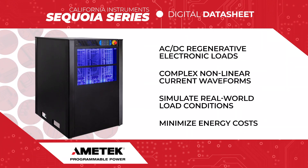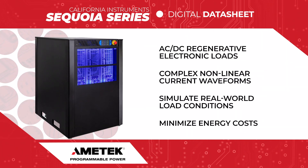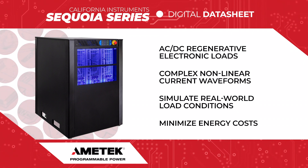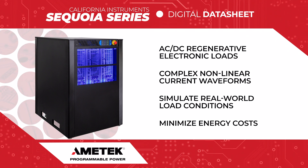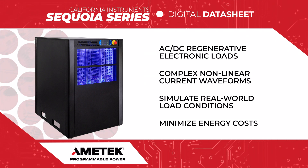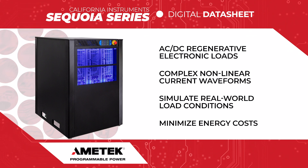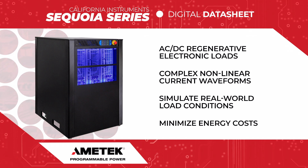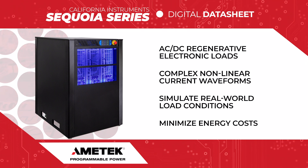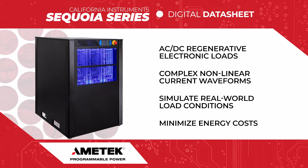The Sequoia series offers an optional regenerative electronic load for both AC and DC applications. Operating e-load modes are constant current, constant power, and constant impedance. With the ability to program nonlinear current waveforms using an onboard arbitrary waveform generator, the Sequoia's e-load provides real-world load simulation.